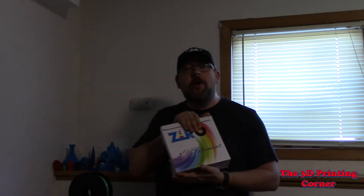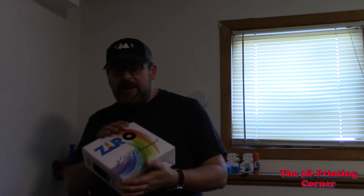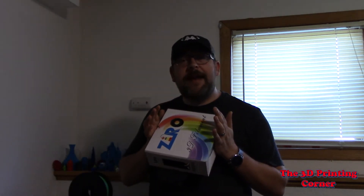So like I said, we're going to be talking about Zero PLA. This stuff is a very affordable PLA. You can find it on Amazon.